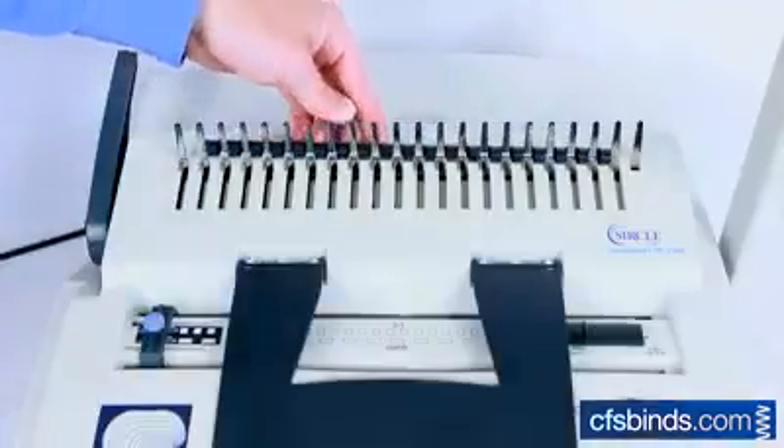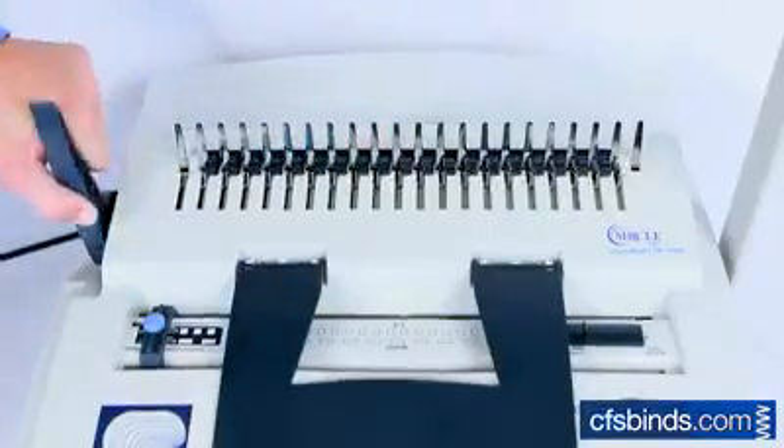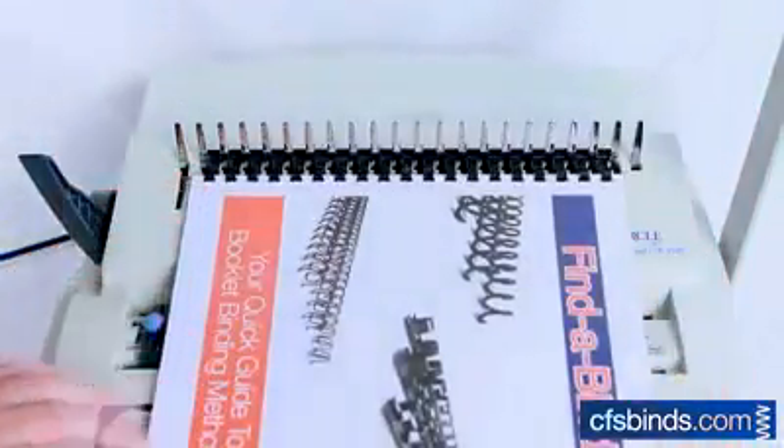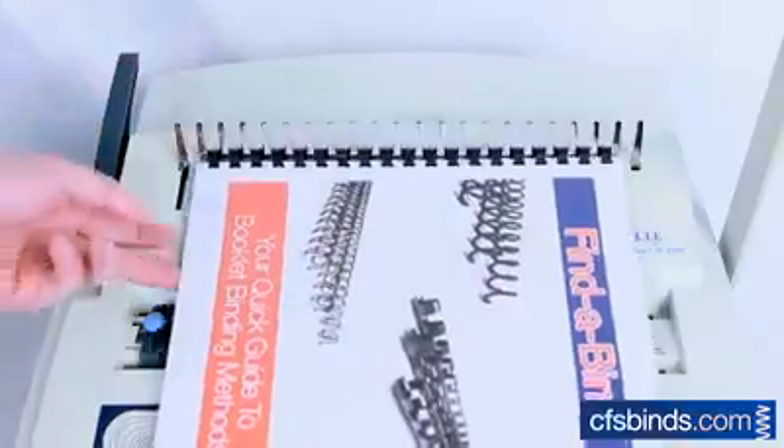Feed the comb into the teeth of the separator. Then pull the lever to separate the comb. Feed the prongs of the comb into the holes of the paper and return the lever to its original position to complete the bind.